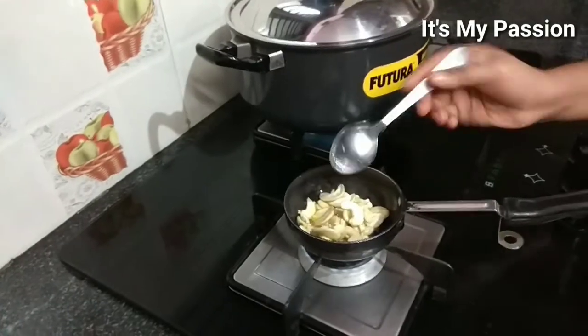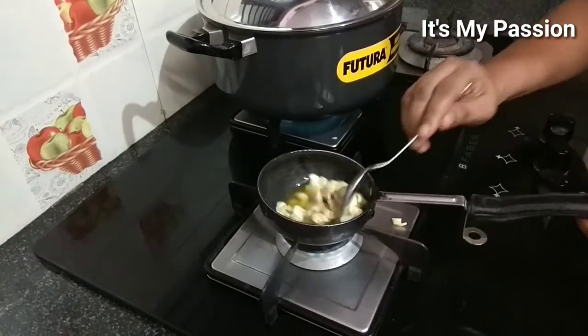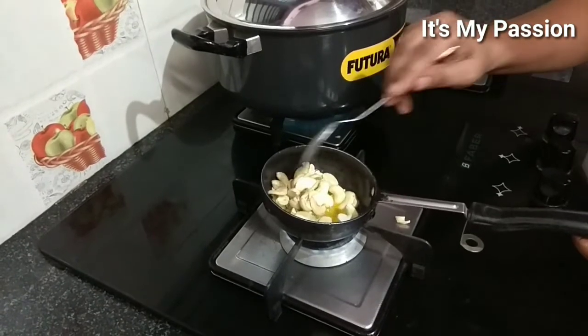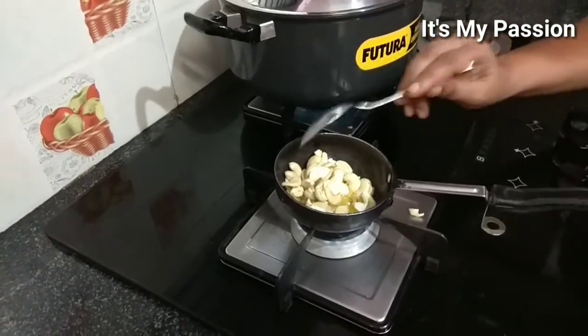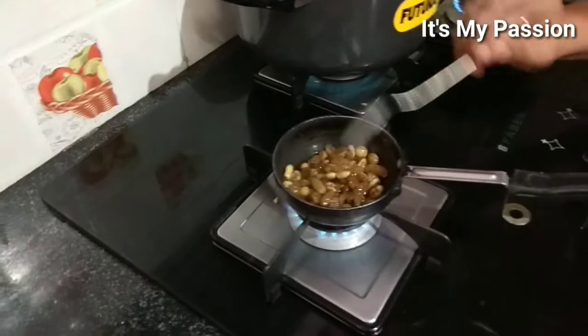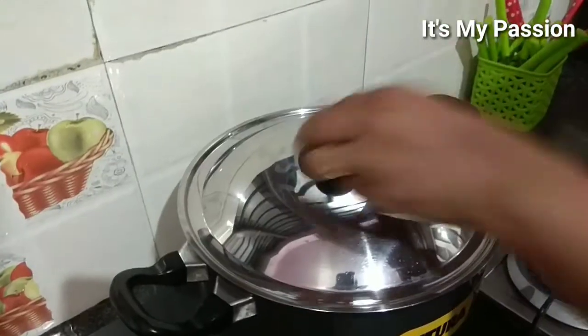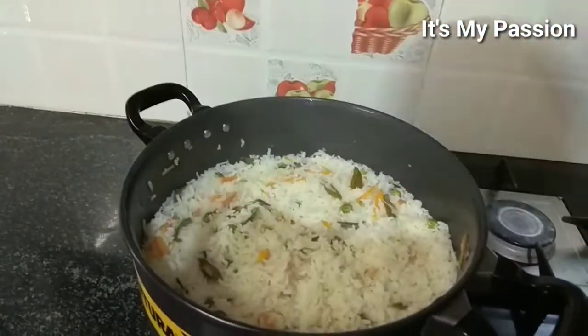Close it and keep on medium flame to cook, mixing in between. Meanwhile, fry the cashews and raisins in ghee. If you don't like ghee you can use your preferred oil. Once the cashews are toasted and done, set aside.